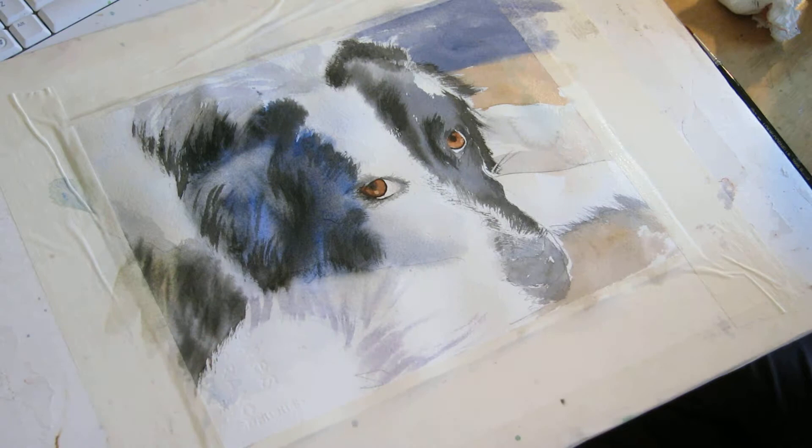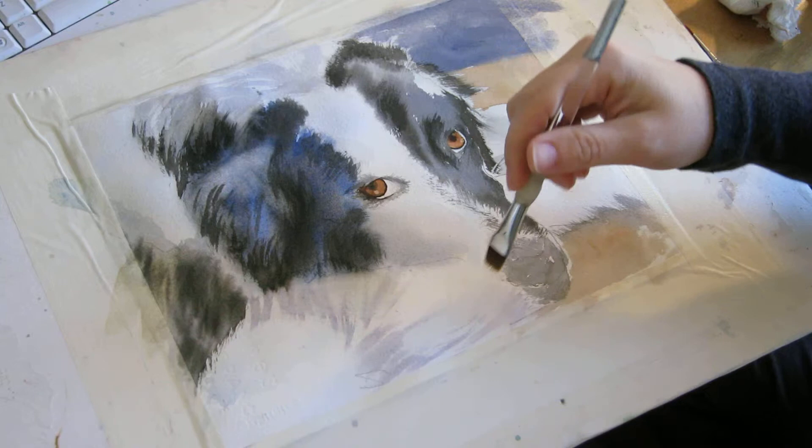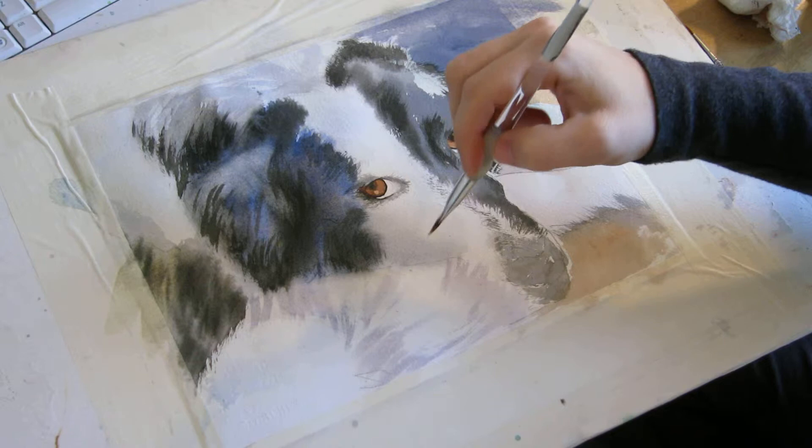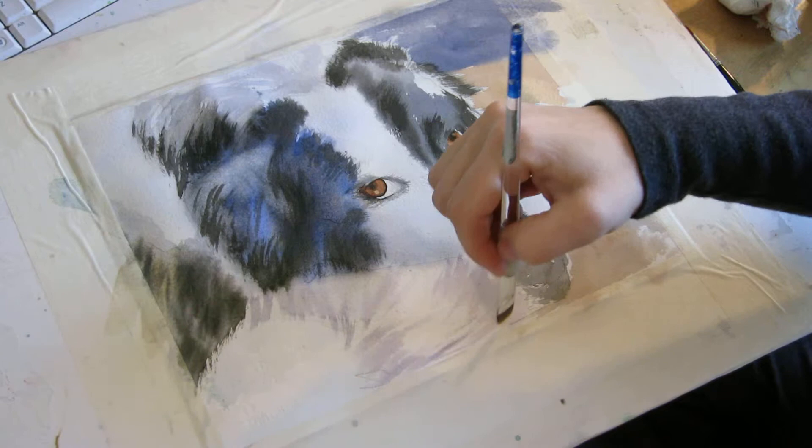This is his tail that he's got wrapped around his nose. I'm not sure how much you can tell from the picture I posted on the blog, but he's got a very furry tail, so I'm just trying to capture that by putting in some nice long brushstrokes.